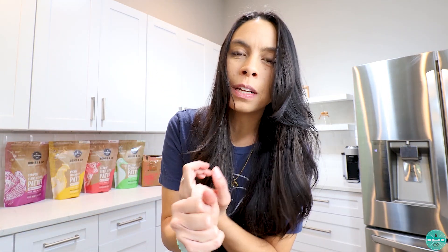Now you're going to ask: when can I start feeding Bones & Co. to my puppy? What flavor is most appropriate, and how do I feed it? The short answer for most of you is you can start feeding Bones & Co. today to your puppy.